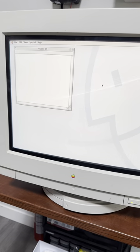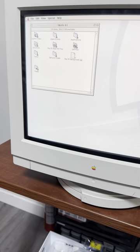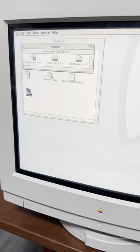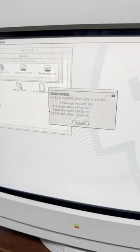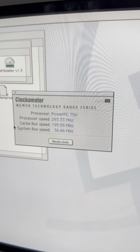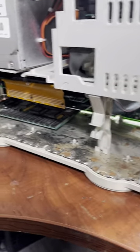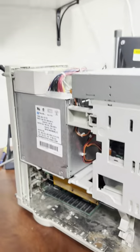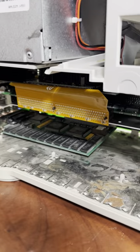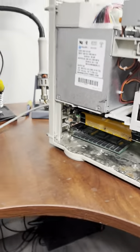We'll change the clock later, but just double-checking the gauges here. The clockometer, the Newer Tech software says 293.33 megahertz. That's great. So this is a flagship 8100-110 — it was going to be thrown in the garbage, and I said no. We've resurrected an 8100-110 flagship, and we've also verified the Newer Tech G3-300 card is, in fact, working, which is super cool.